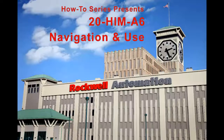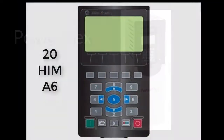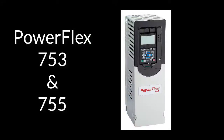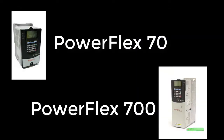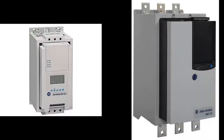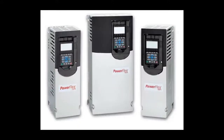The following video will illustrate how to successfully navigate the 20-HIM-A6. While most commonly used on PowerFlex 753 and 755 drives, it can also be used with the PowerFlex 70 and 700, as well as the SMC Flex and SMC 50. However, this demonstration will be for 750 series drives only.